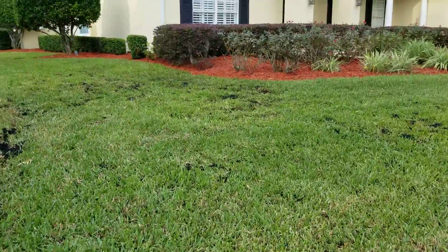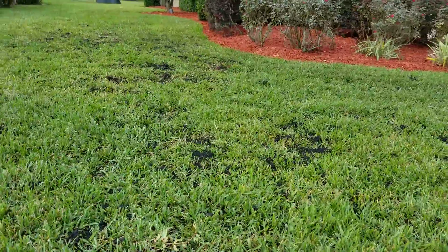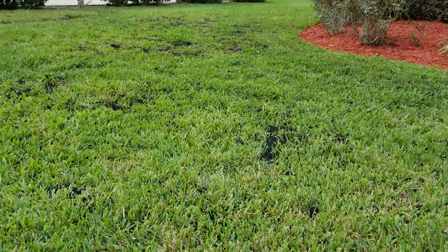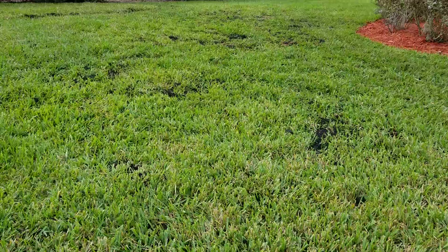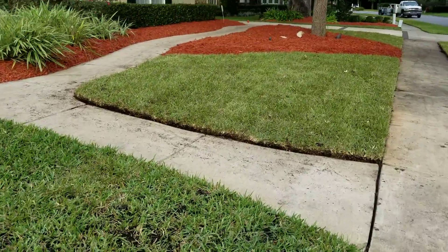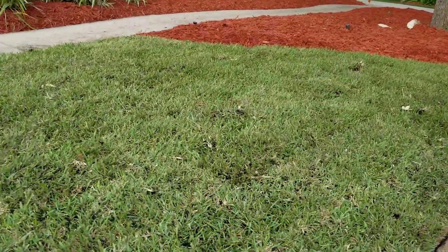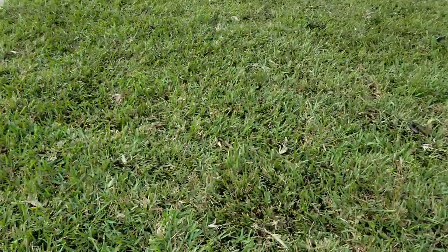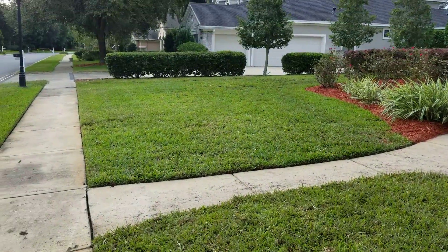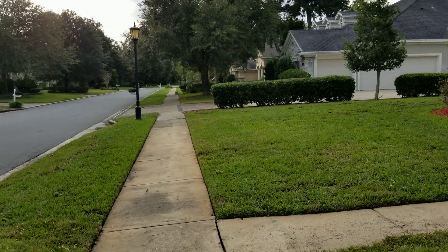We took care of the worst areas with fresh sod. The rest of the lawn where we couldn't justify reseeding, we went ahead and repaired it. The first step in doing that is to rake out the brown old dead grass, which is called thatch. We rake that all out and then go over top of it with the Command product, which is a high quality lawn topsoil for top dressing.